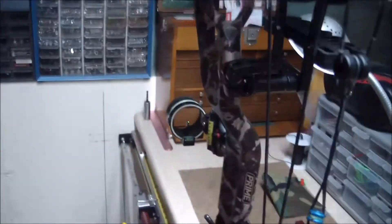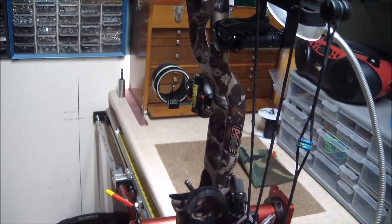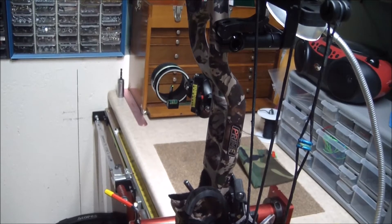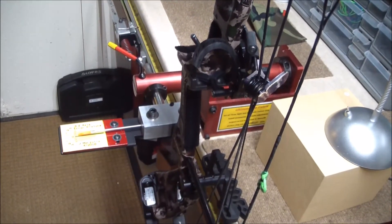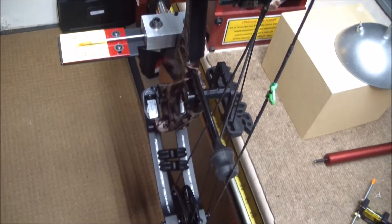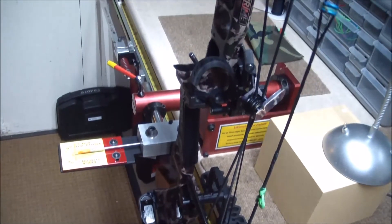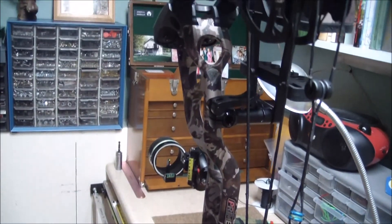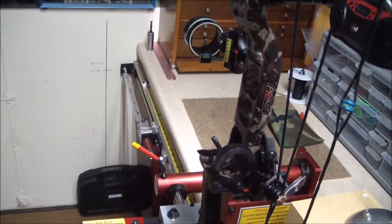So if you get a bow with very little or no torque, you can expect to have a very small amount of third axis shift — it'll be either so small or non-existent. You can just put your bow sight on and have a good shoot. Here it is — a Prime Logic 2018 — an example of a bow with no torque, and the result is no third axis shift.